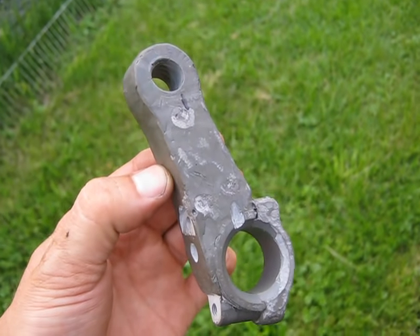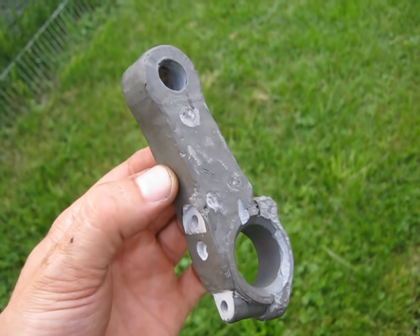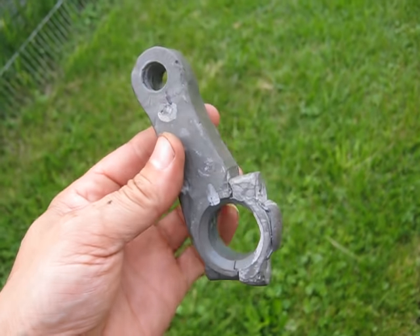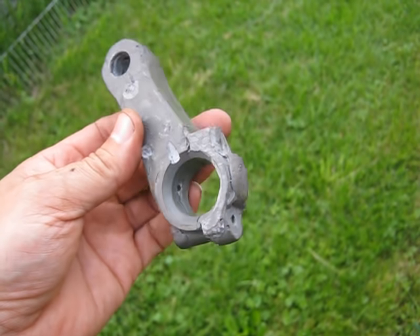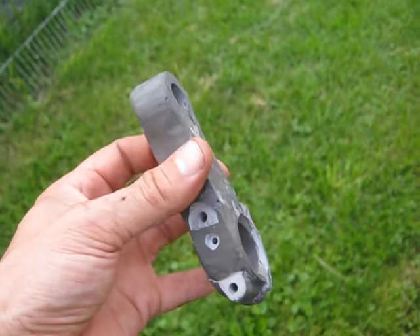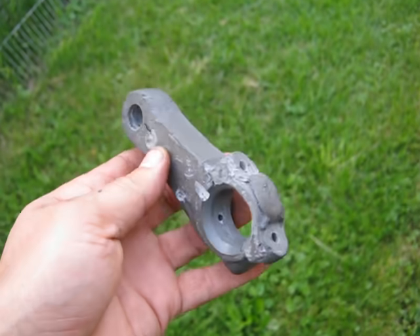So I made this connecting rod for a 3.5 horse Briggs & Stratton lawnmower engine out of JB Weld. It's 100% JB Weld. There's nothing else in it at this point. I am using steel bolts and a piston pin, but other than that, the whole connecting rod is JB Weld.